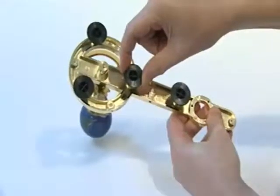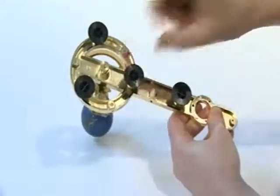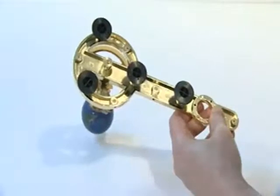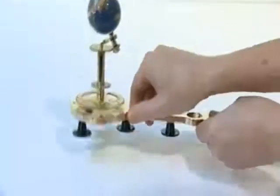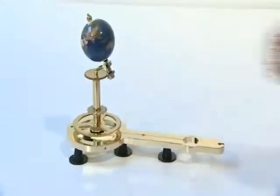Now insert the four temporary plastic feet into the sockets in the underside of the earth arm. These provide support for the assembly at this stage but will be removed later on.